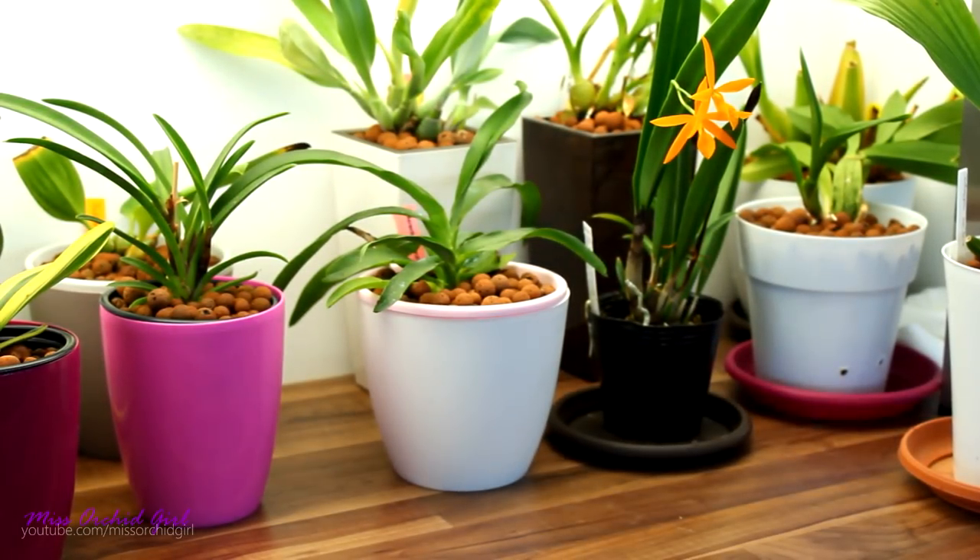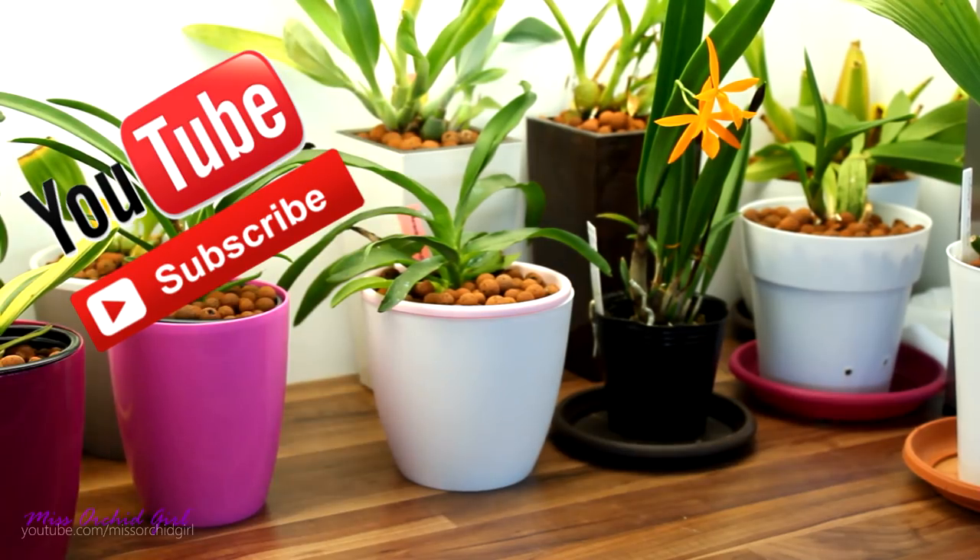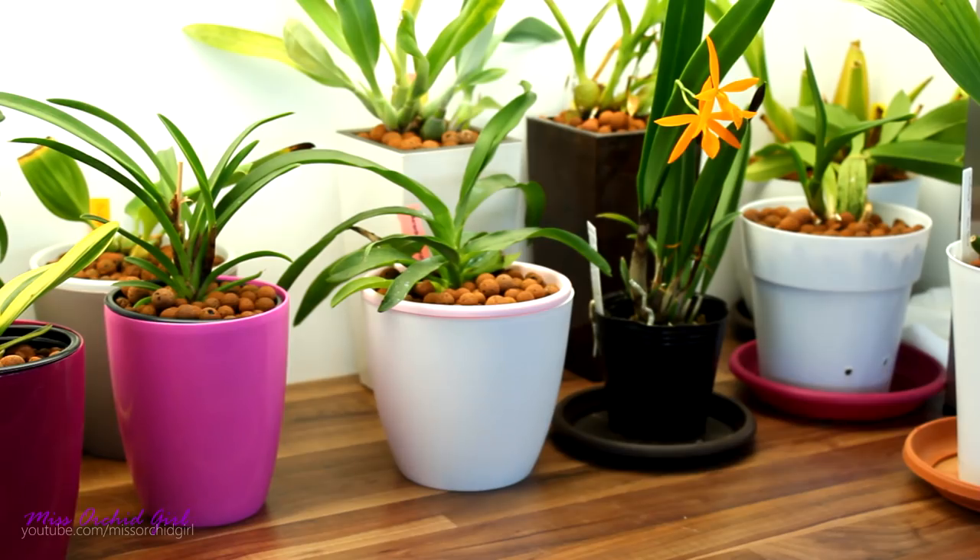Hey guys, it's Dani. Today it's time for a Q&A session. I'm going to answer some of the questions you guys left in the comment section of my videos in the past week. Let's get started with the first question.